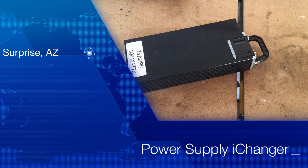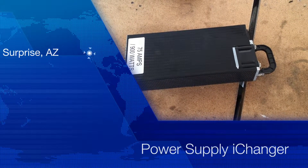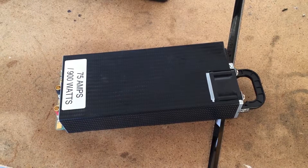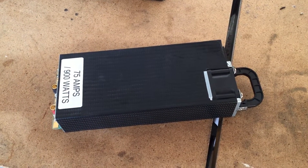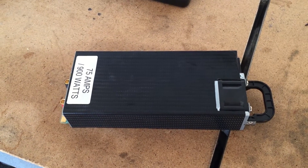Hey everybody, I just want to do a quick review on this power supply I got from RC Power 900. It's a 75 amp 900 watt power supply. I won it as a gift and I just wanted to go over a quick review.